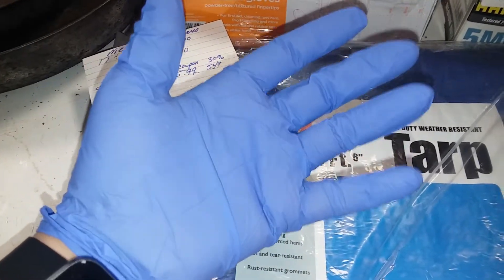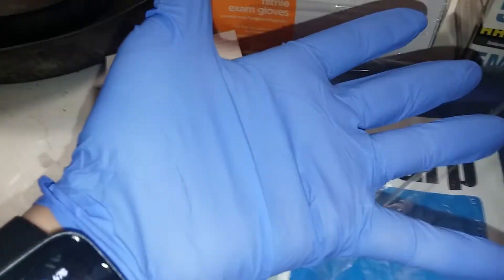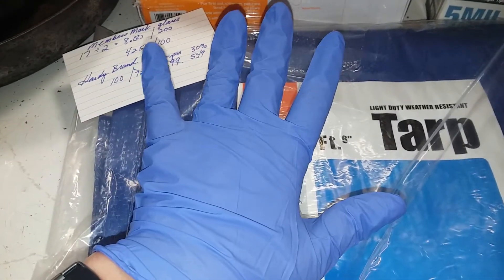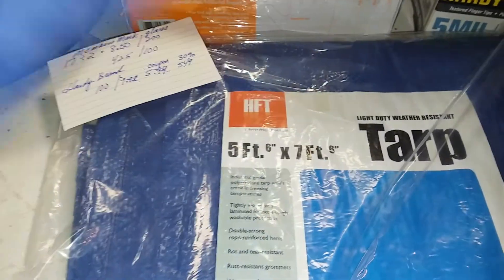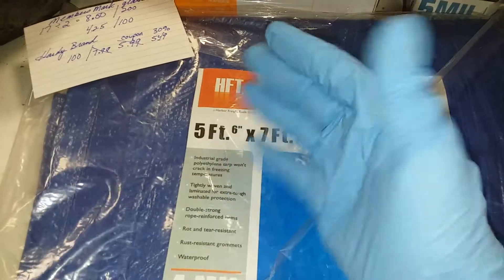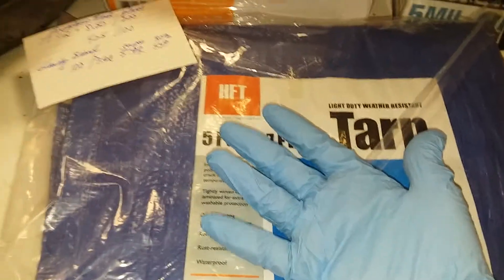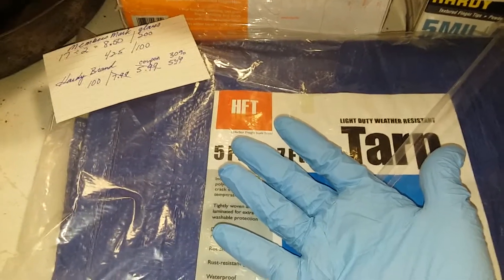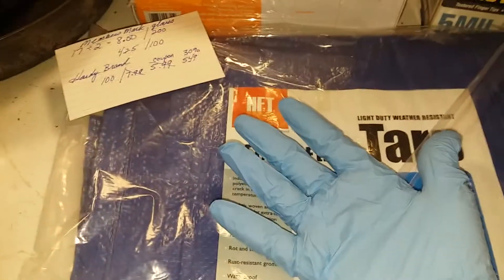I haven't tried on their large glove size — I probably should do that, and I don't have any here, though I do have some in storage. But if you're going to get your gloves at Harbor Freight, I would try them on before you buy them. And yes, that involves opening a box. But if they fit you, don't be that person — take the box you opened. If they don't fit you, well, you just saved yourself the trouble of a return.